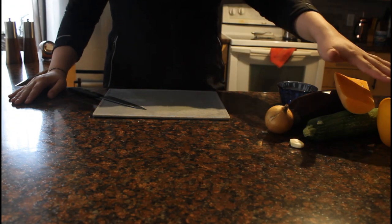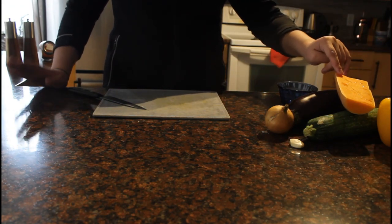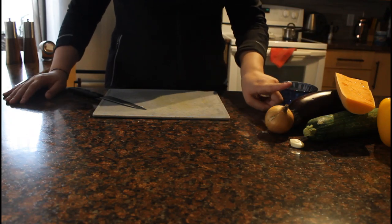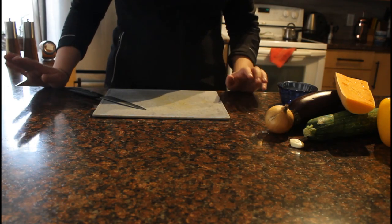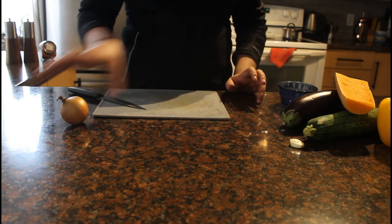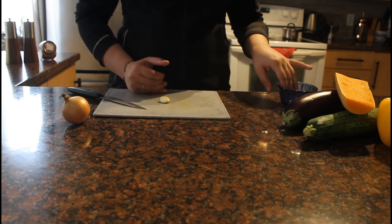Let me know in the comments what you think. So for my ratatouille today, I've chosen a yellow bell pepper, a bit of butternut squash that I used in my last recipe, some eggplant, a zucchini, a small white onion, and a clove of garlic. I'm going to start off by taking my onion and the garlic, dicing those up pretty fine, and then setting them aside for a little bit.